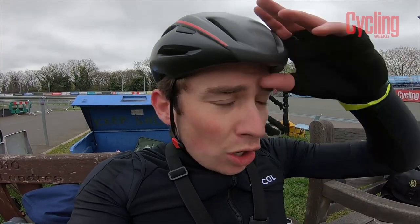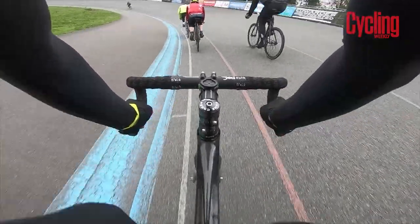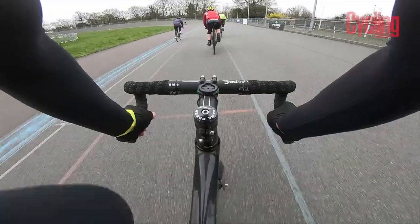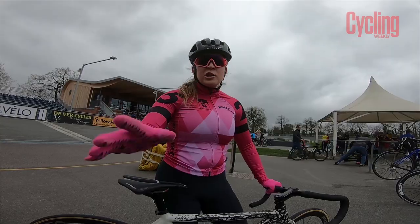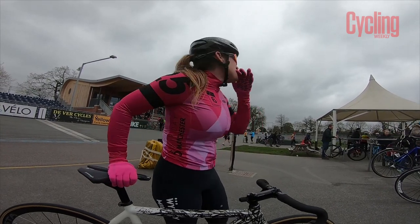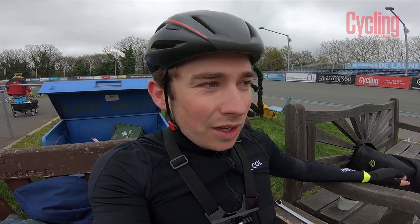I've never ridden at Hernhill before — I've always done my track riding at Lee Valley. But it's a wicked track. Just done a drill riding in a string, one line, doing changeovers right at the top of the track back to the line. This is a basic skills session so not too much racing, except at the end when everybody's ego comes into it — and everybody's a bit of a racer, which is always good fun. For any of you who've never ridden Hernhill, it's well worth a session.